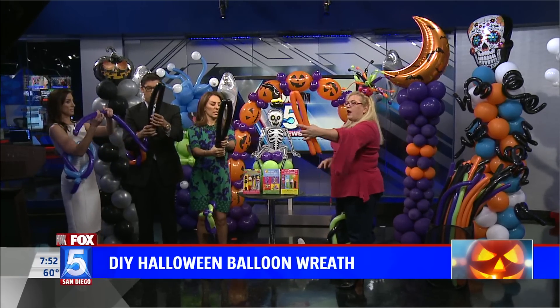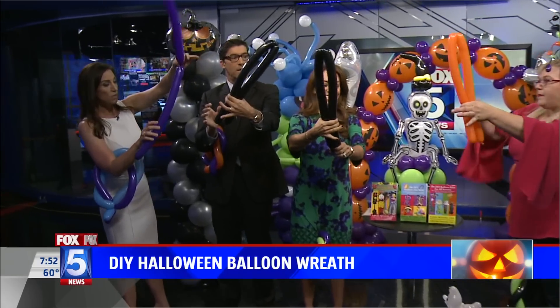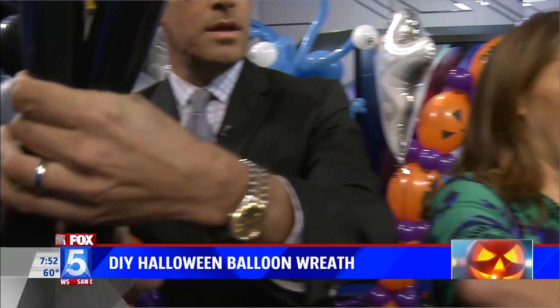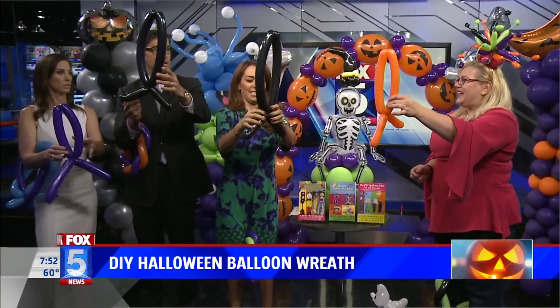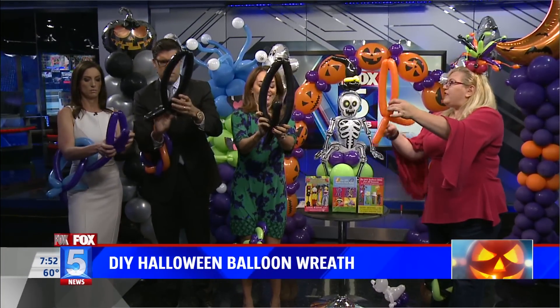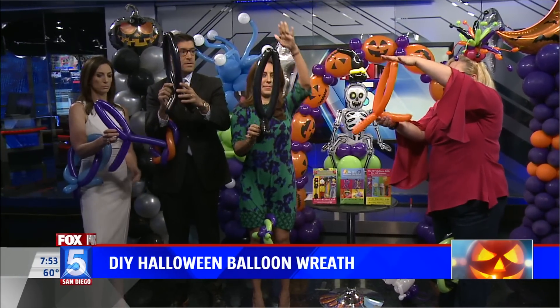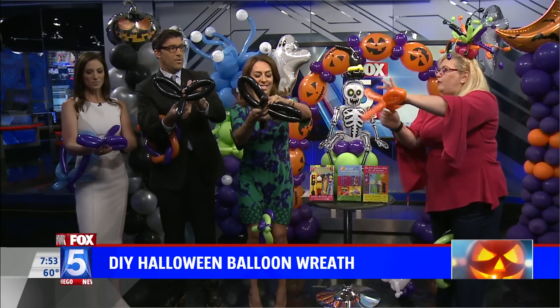Come about two-thirds down, fold it over, and squeeze and twist. Then just put one through — that kind of locks it in there. Now here's what we're going to do: we're going to take the top here and the bottom here, and squish it and then twist. So we have a little bow tie.